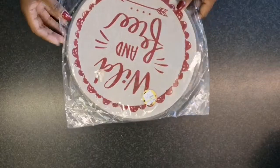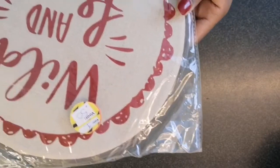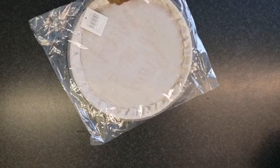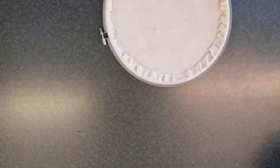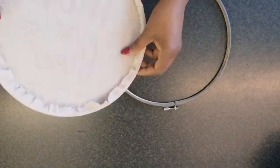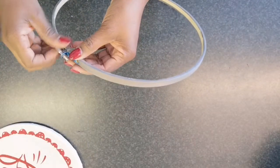Now while my window is drying, I am going to create a wreath to hang on my window, and for that I am using this embroidery hoop that I got on sale for only 50 cents. What I love about these embroidery hoops is that you actually have 2 hoops you can work with. Unfortunately I couldn't remove the linen from the inner part, so I will use that for another project.